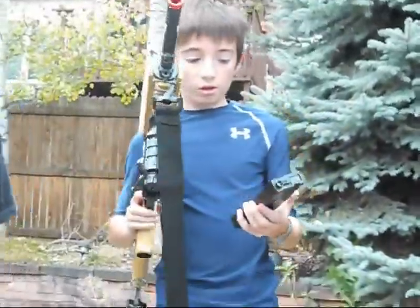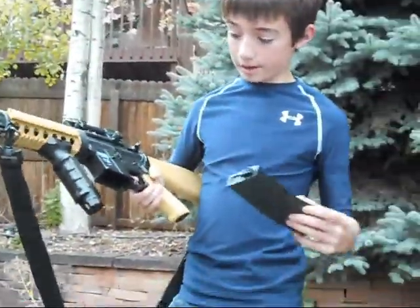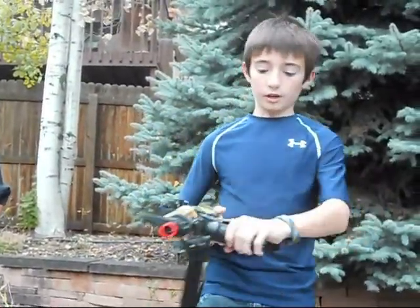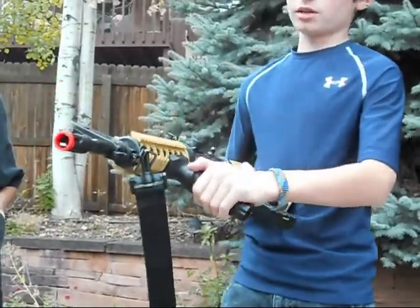It comes with a 300-round high-capacity magazine. It also comes with a foregrip, which is kind of nice so you don't have to buy one.